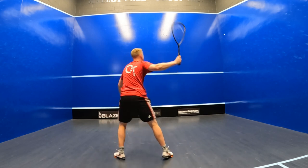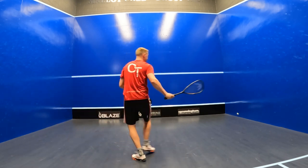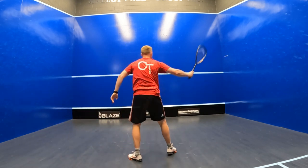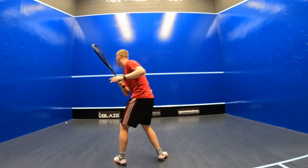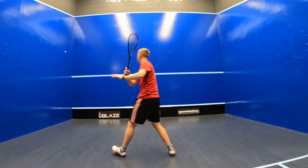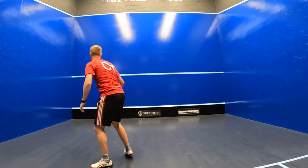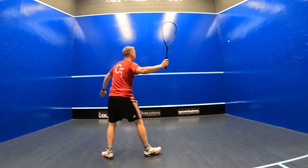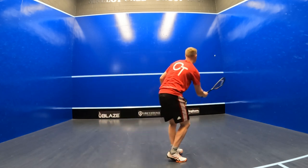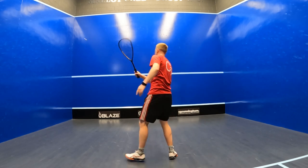I'd say that the Head Graphene 360 Plus Speed 120 Slim Body is really a great all-rounder. It's ideal for players looking to control rallies on their own terms using precise accuracy, but also for players looking to control the pace of play by taking the ball earlier with a shorter, more deceptive swing, especially on the volley. I'd give it a 9 out of 10 for control, an 8.5 out of 10 for feel, an 8 out of 10 for power, and a 9 out of 10 for maneuverability.